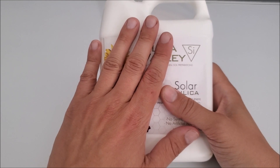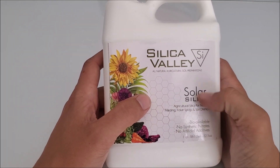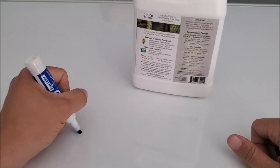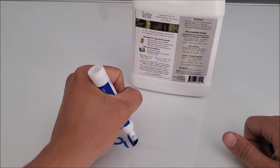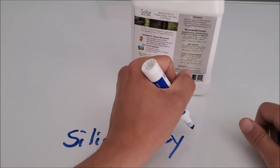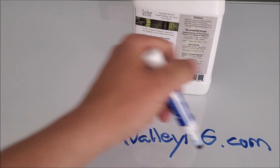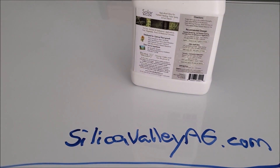Anyway guys, Solar Silica — or Silica Valley rather — get yourself some today at silicavalleyag.com. Sorry, I am left-handed — there is the website. Be sure to check it out and get yourself a bottle of Silica Valley Solar Silica.